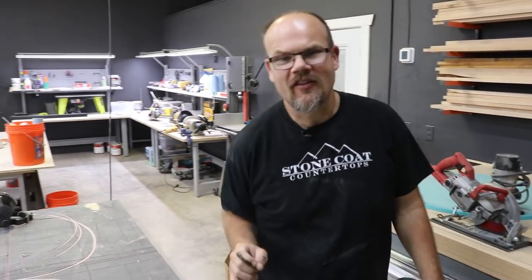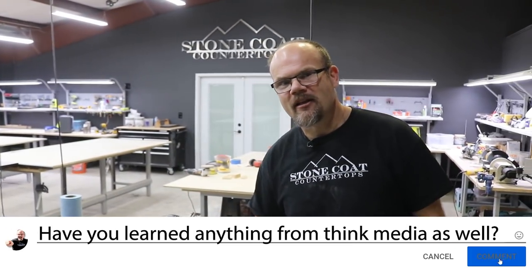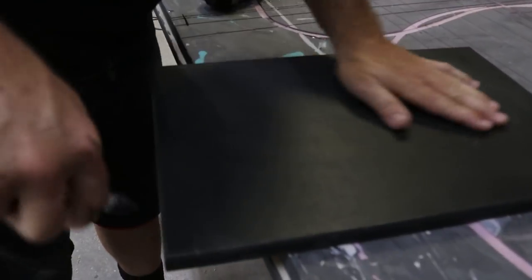You know where I learned 'question of the day' from? Sean! Question of the day - has anybody else learned anything from Sean, Heather, Omar, or anybody from the Thank Media team? Let us know in the comments below what has been your biggest takeaway from Thank Media.